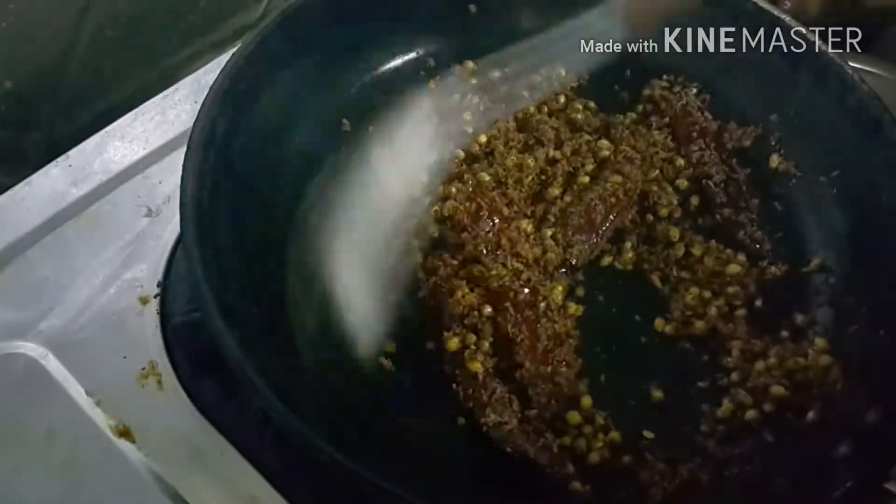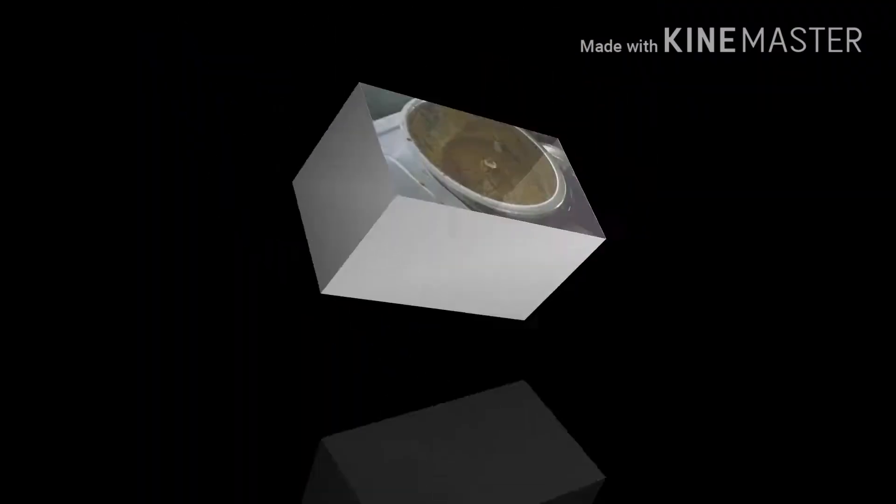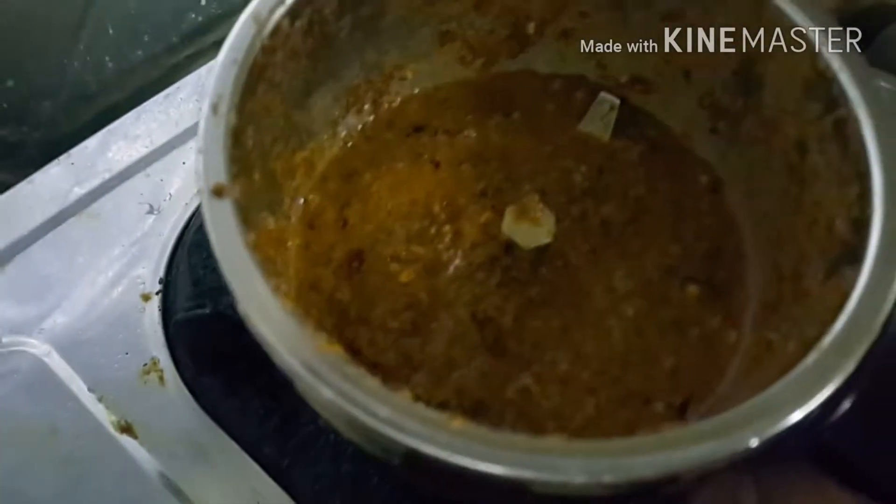It's done now. We want to grind it into a smooth paste. Yes, grind it into a smooth paste — it's done.